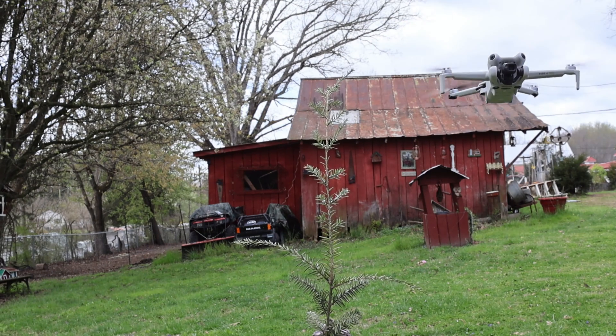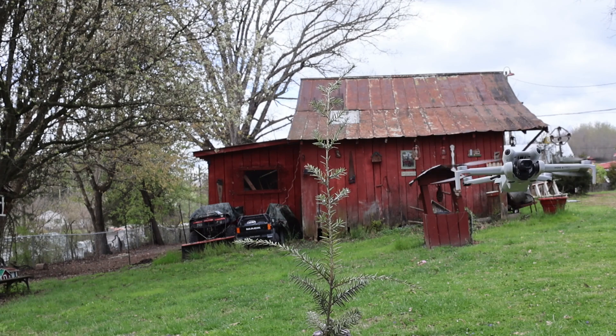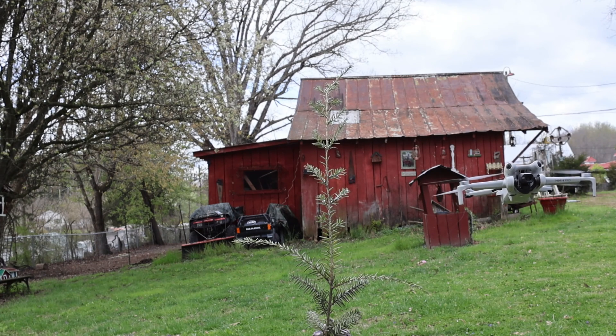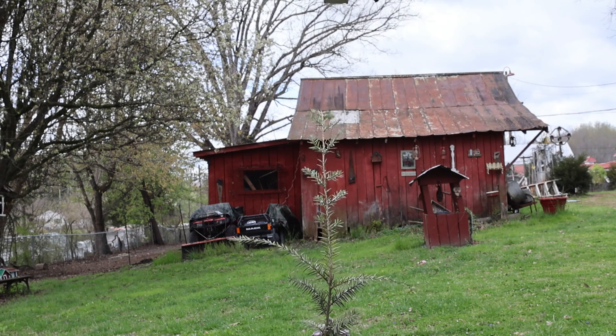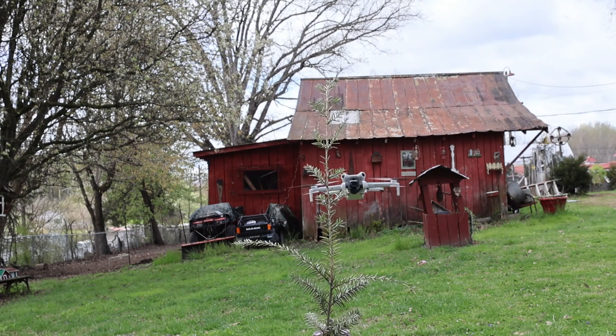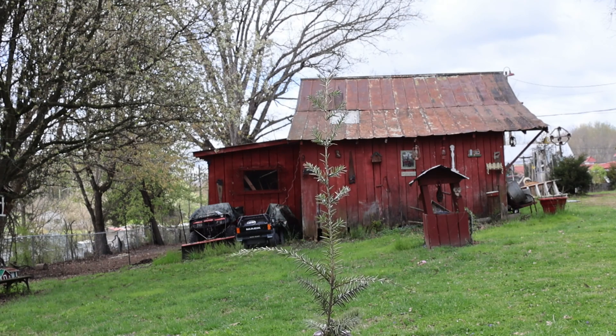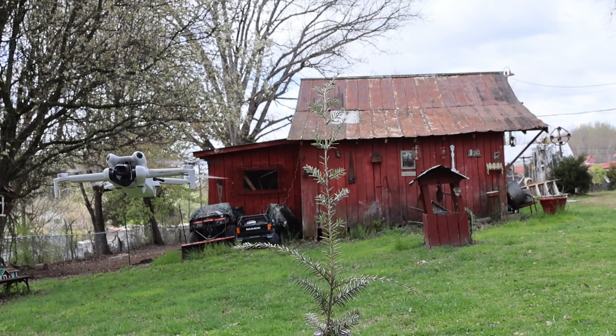Now, this is the side avoidances. Watch how I go to push it into the obstacle from the side, and the side sensor picks it up and flies over it. It does catch a little bit of it with the prop, but nothing major. There, it avoids it from the front. And here's another side avoidance. Boom — great job.